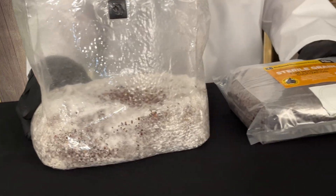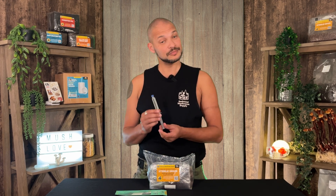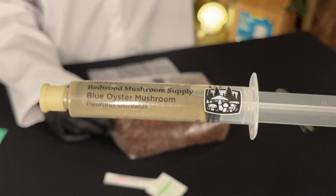Once you have your sterilized grain of choice, the next step is inoculation — introducing mushroom mycelium so it can begin colonizing the grain. A common method is liquid culture, which is a suspension of live mushroom mycelium in a nutrient-rich solution. Liquid culture has a number of advantages: it's convenient, it can be done in non-sterile conditions, and can be made in large batches to inoculate hundreds of bags quickly. For those new to cultivation, it's a great starting point with a very high success rate. You don't even need to make it yourself — you can find it for sale online.